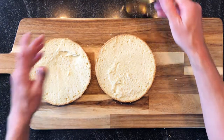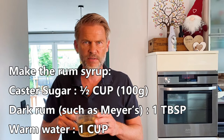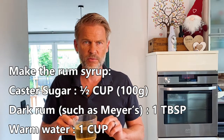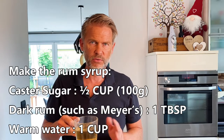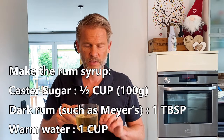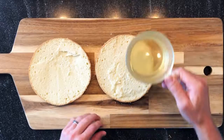Then you make a syrup. This syrup is very easy — it's hot water, sugar, and a little rum. The rum is optional; you are not forced to use any alcohol. This syrup will give a nice taste to our cake and also keep the cake from being dry, giving nice consistency and humidity.